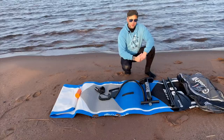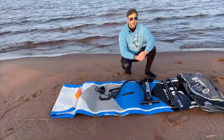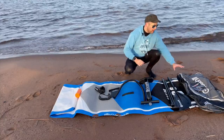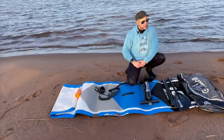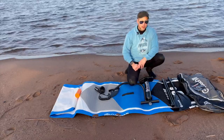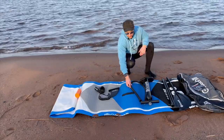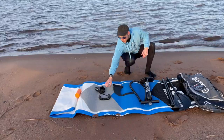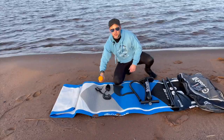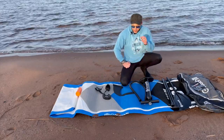I just got everything unpacked and as you can see everything's kind of rolled out here — pretty standard setup for a paddleboard manufacturer. They provide you with a nice compact case; some cases are so big but this is really compact. You get a three-piece paddle, a dual action pump, a fin, leash, and of course a patch repair kit — hope you never have to use it.